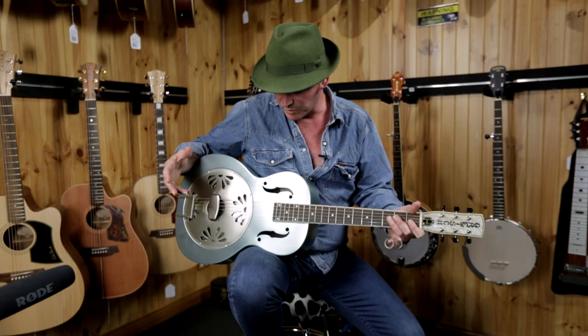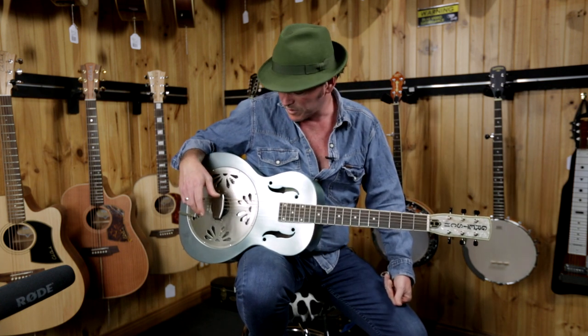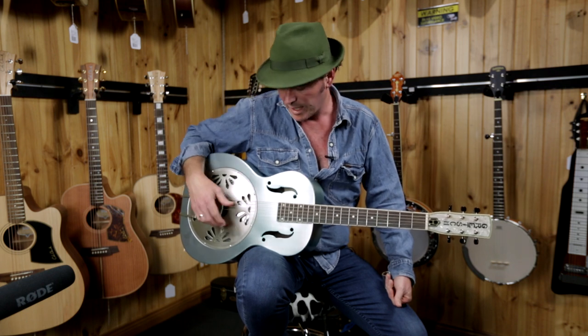Hi guys, it's Matt Ross here at Downtown Music Sydney and we're looking at another great roots instrument. This is the Gretsch Honey Dipper — it's a limited release, and it's a beautiful blue color. There's also a square neck version; this is the round neck, kind of standard slide Dobro, multi-purpose Dobro kind of setup as it is right now.